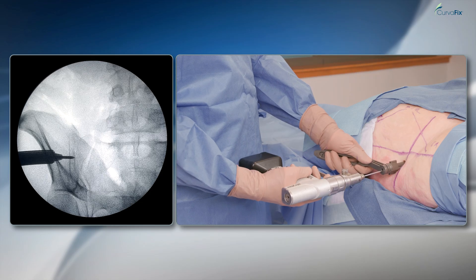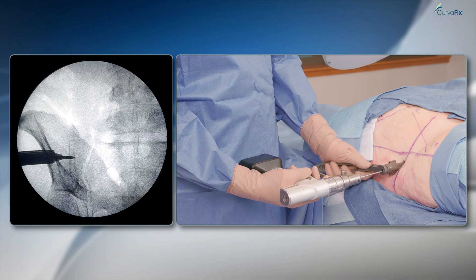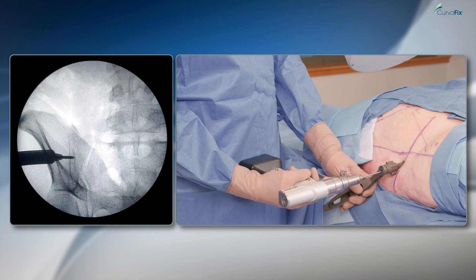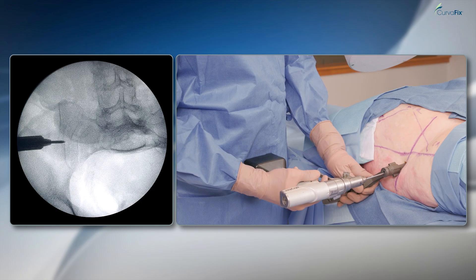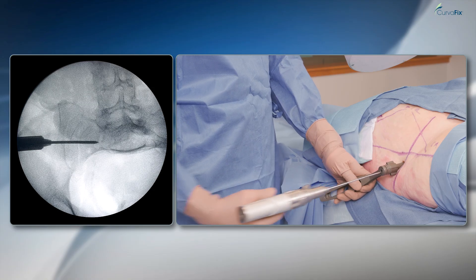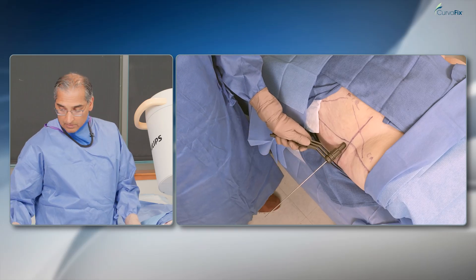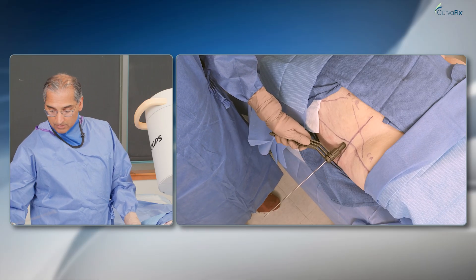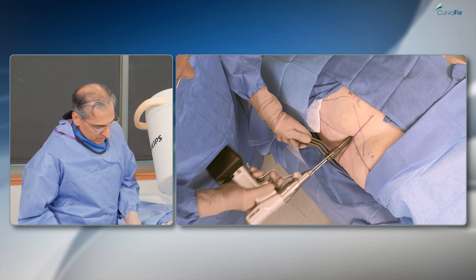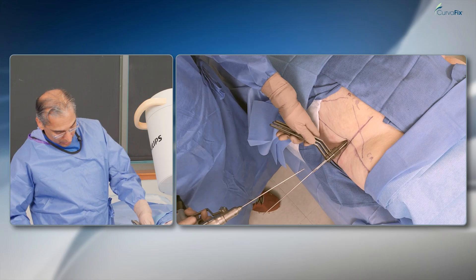Making sure I'm not going somewhere I shouldn't be on the outlet view — that'll work. I'll take the pins so I can pin this in place. One of the features of the new system is the Trocar that can be pinned into the bone, so you can be hands-free once you find your starting point.